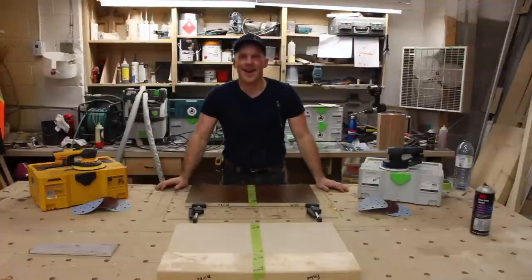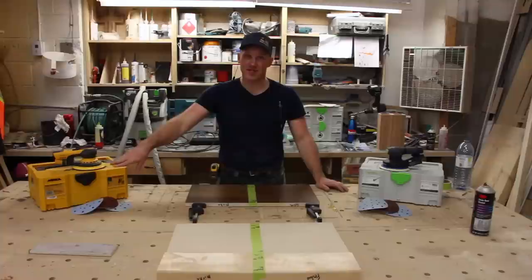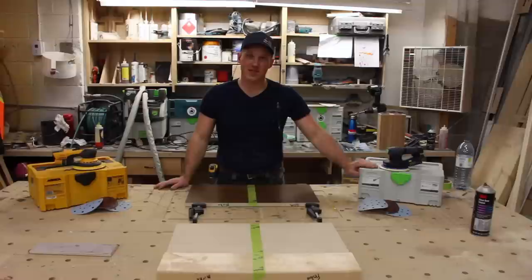Hey, I'm John with Steam Woodwork. Today we're going to be doing a head-to-head competition between the Mirka 6-inch orbital sander and the Festool.